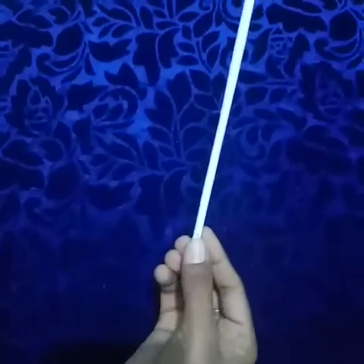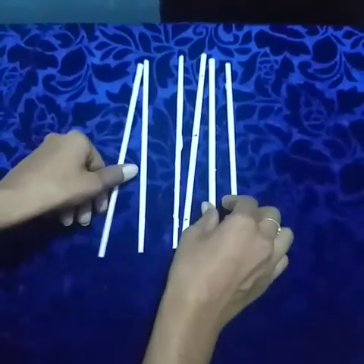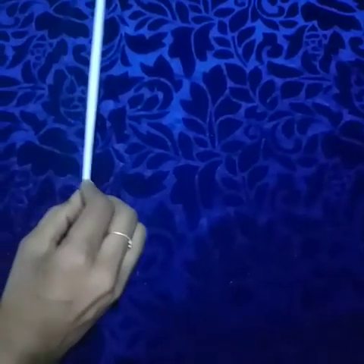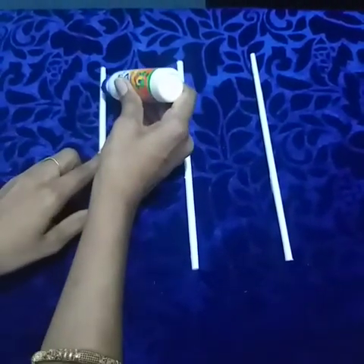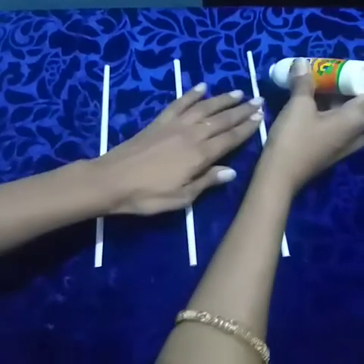The same way you can make 5 more sticks. Now our sticks are ready. Then keep the sticks in the vertical line.